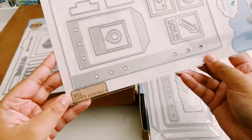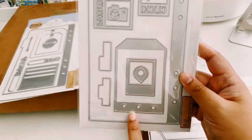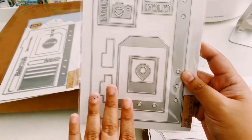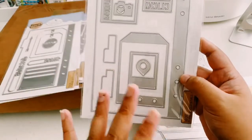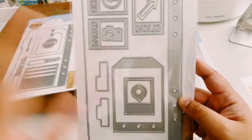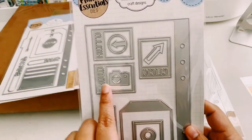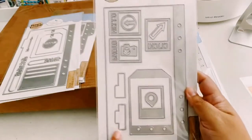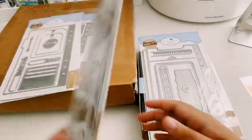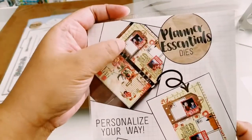This one is Planner Essentials 4, and I really like this one because it's like a sideways tag — that's why I wanted to get it. I know I can make my own tag and punch holes in it, but it's just easier to use a die and be done with it. There are smaller frames, some arrows, a camera, and a full rectangle page, which I do like. There are some tabs, and examples on the back of how they used it.